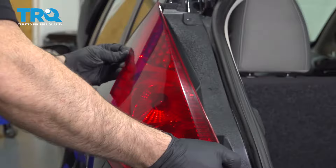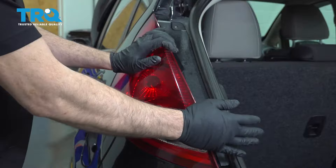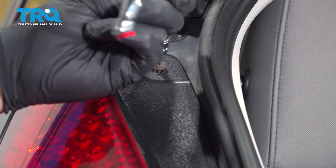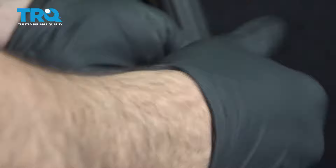Now we're going to go ahead and line up our post here with the body bushings. Let's go ahead and install our screws here. We're not going to tighten this one down — we're just going to get it started and move on to the bottom one. Get that one started. With both of them started now, we can go ahead and snug up the bottom one and then go back up top and tighten that one up.